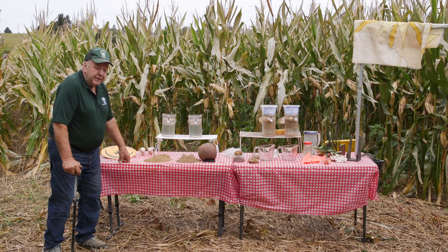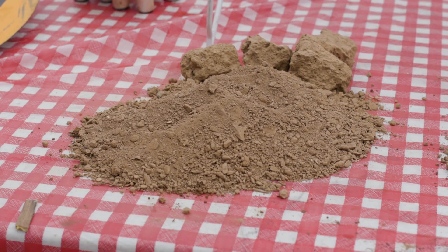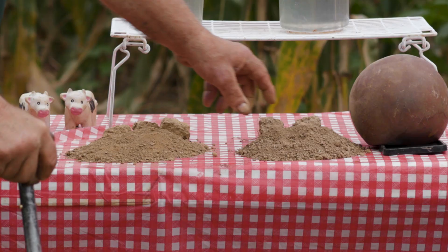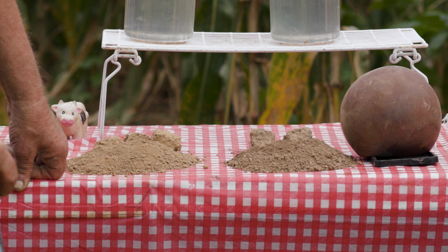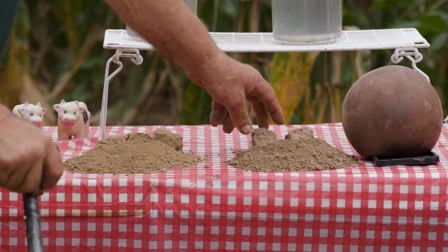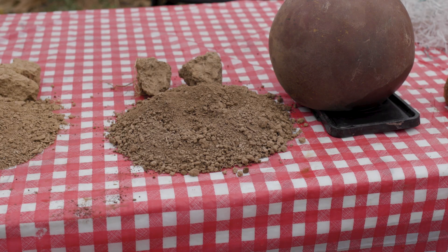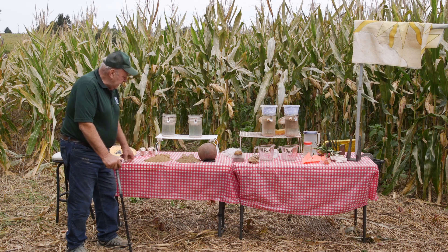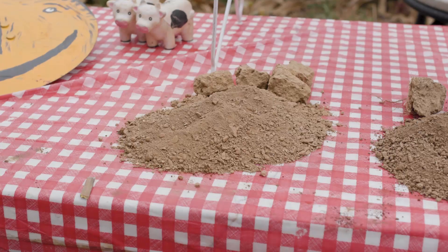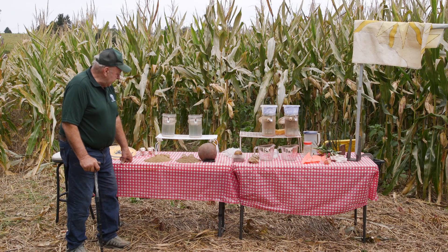First off, we have some soil here in front of us — conventional soil, which is tilled soil — and we have no-till soil that's been no-tilled for 40 years, and it's a darker color. The 40-year no-till is darker because that's more organic matter. The conventional soil is lighter in color because oxidation burns up all the organic matter.